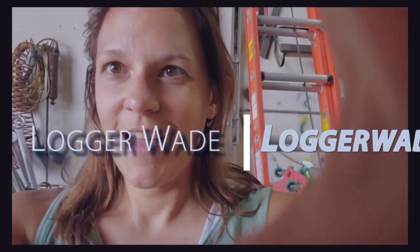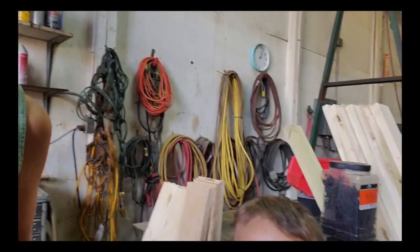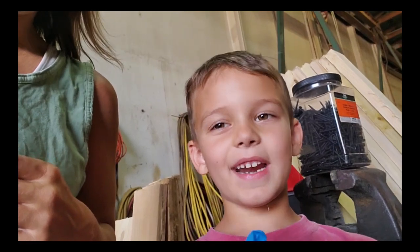All right, so today we're going to stain our pallet bar, which is going to be for our booth that we're doing for the Hardwood Festival. I have some helpers — hi everybody! So today we're going to be staining a homemade pallet bar, and I have some helpers with me today.